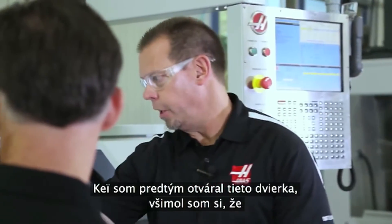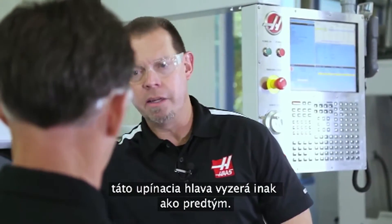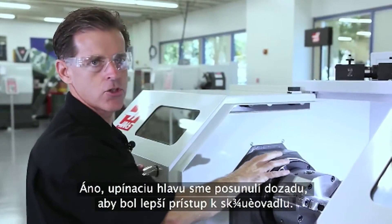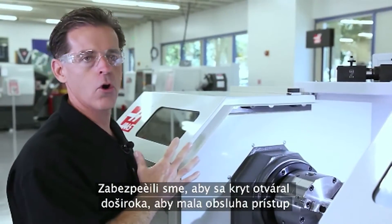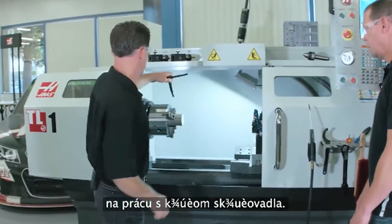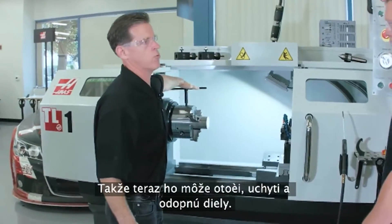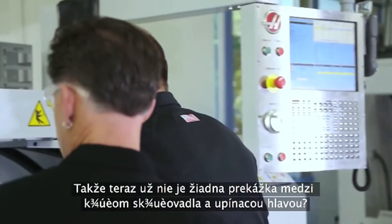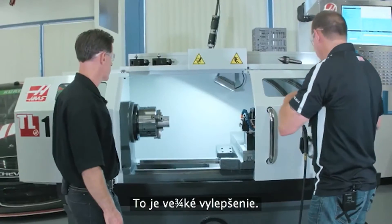When I was opening this door earlier, I noticed this bulkhead looks a lot different. We've pushed the bulkhead back, exposing the chuck better. We made sure the door opens really wide to give the operator great access for his chuck key so he can swing it around and clamp and unclamp his parts. So there's no more interference between the chuck key and the bulkhead. That's correct — that's a big improvement.